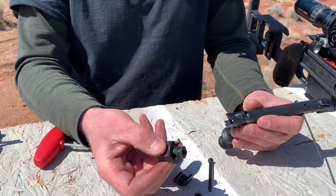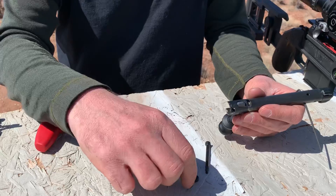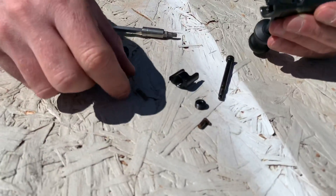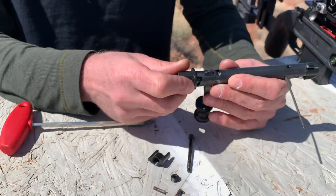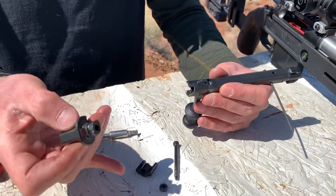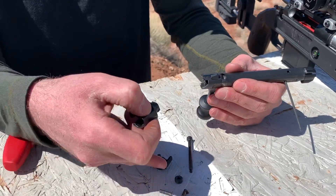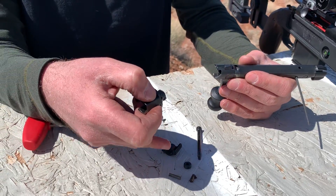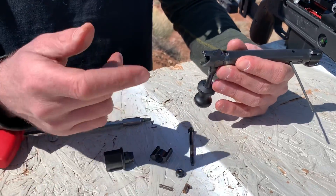Once the screw is out, all this stuff — your bolt shroud and your cocking piece — come out easily. And there's your bolt shroud locking pin with a little spring that gives it a little push. Then you pull this out and now we're ready to remove the handle.